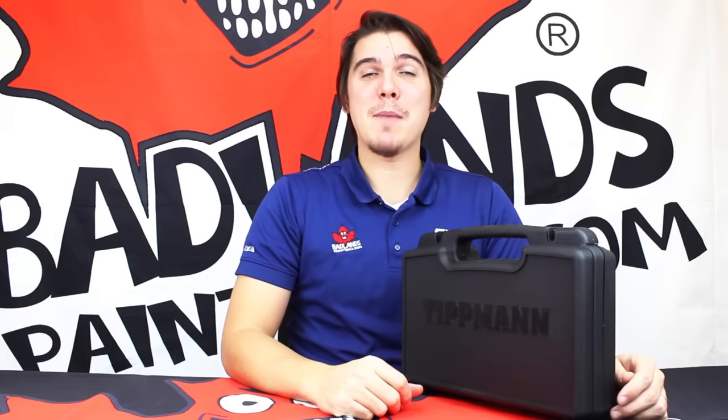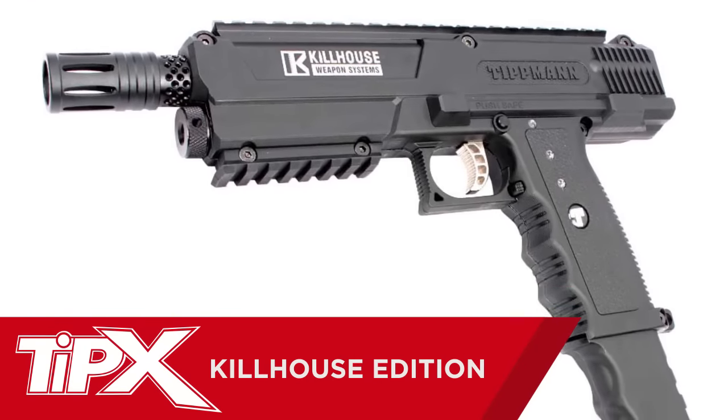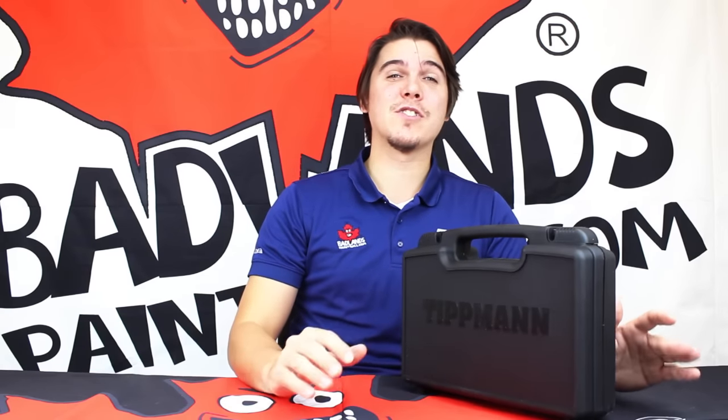Hey everybody, Mike here with Badlands Paintball, and today we're taking a look at the all new Killhouse Edition Tippmann TIPX. For any player looking for a high-end pistol with a number of tactical accessories already installed right out of the box, this pistol is gonna be for you. Come on in a little closer and I'll show you everything you need to know with the new Killhouse Edition Tippmann TIPX.